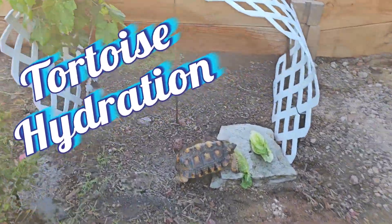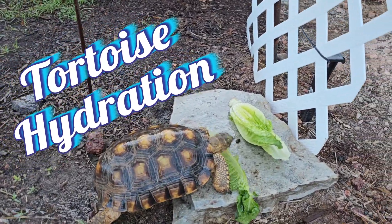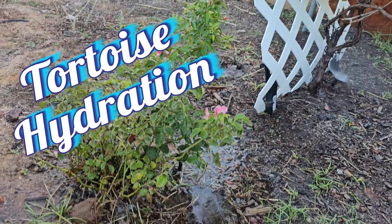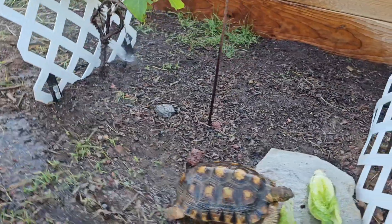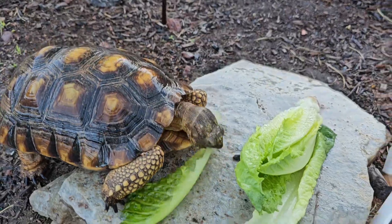The irrigation is going on up here and that helps to hydrate these little guys, as well as a little romaine. Littlefoot was just eating some of this rosebush earlier, eating the leaves, but right now Littlefoot got nice and cooled off in the irrigation. He was laying in it.